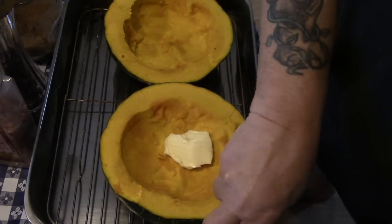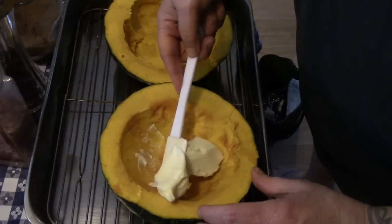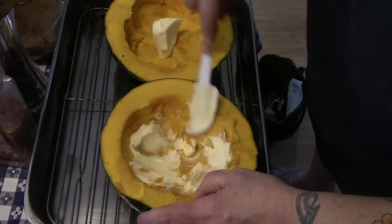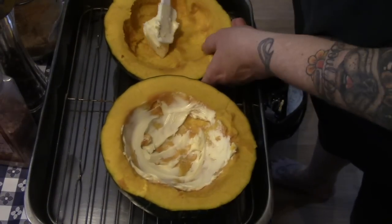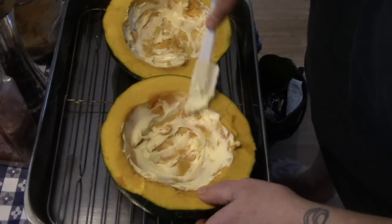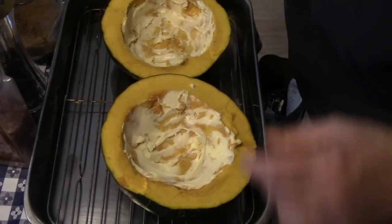Now we're just going to take a knob of butter, which is about a little over a tablespoon, and we're going to use our little spatula and just lightly spread it in there, just like that. Then we're going to do the other one — just enough to give a nice decent coating on the inside of our buttercup squash.